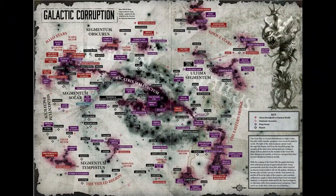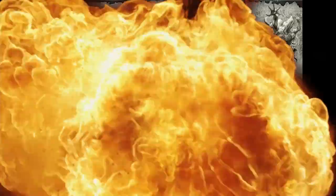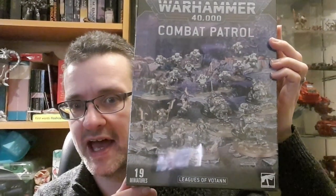Hello and welcome. I'm Clueless Mike and you're watching Modeling for Advantage. So what have we got for you today? We have another unboxing of a combat patrol, and this one is a pretty exciting one. It's Combat Patrol: the Leagues of Votann, or squats to the older folk like myself. Let's see what the little short power-armoured fellas are going to look like.